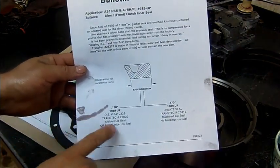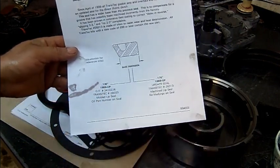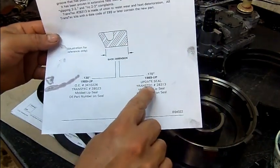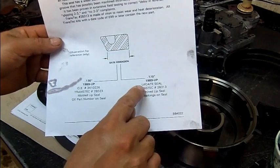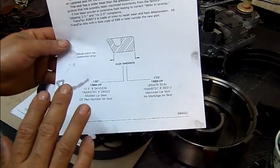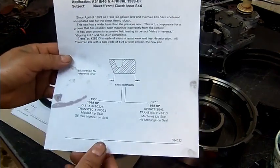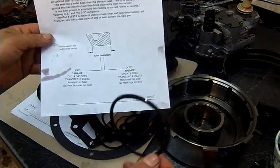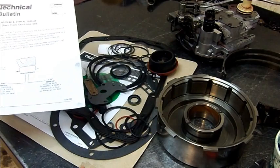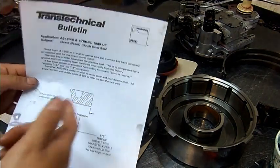The TransTech overhaul kit usually comes with a pamphlet showing you the dimensions. The old seal was 0.130" which is the bottom dimension, and the updated one is 0.170" — for '89 and up, all the 46REs, and actually the 42REs come with this as well. They had the same issue with this lip seal. So there you have it — issues with 2-3 delay and 2-3 upshifts.